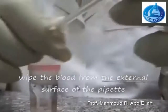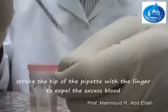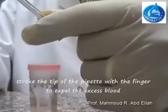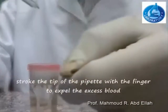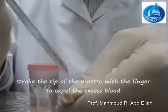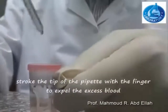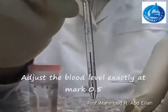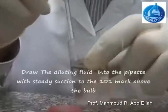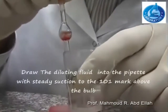Wipe the external surface of the pipette from blood. Then expel the excess blood by stroking the tip of the pipette with the finger, so that the mark of the blood in the pipette becomes equal to mark 0.5.